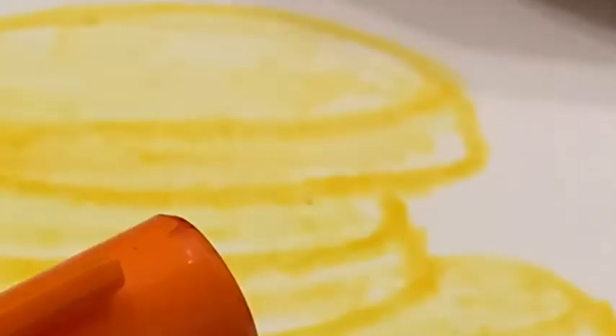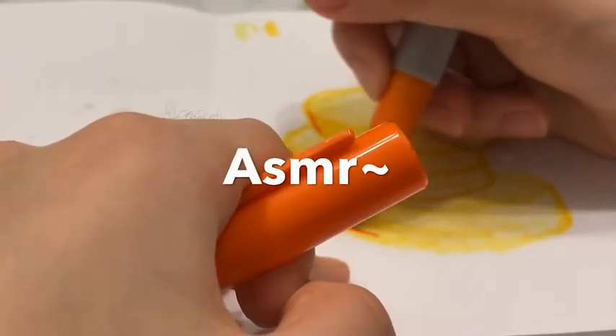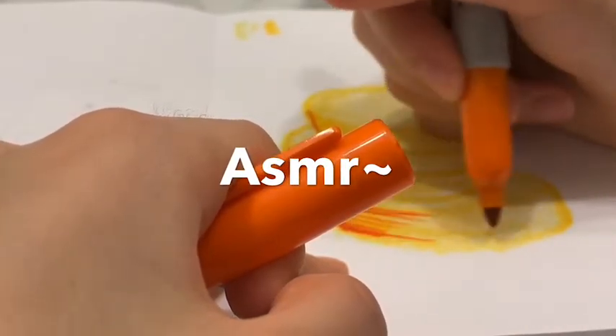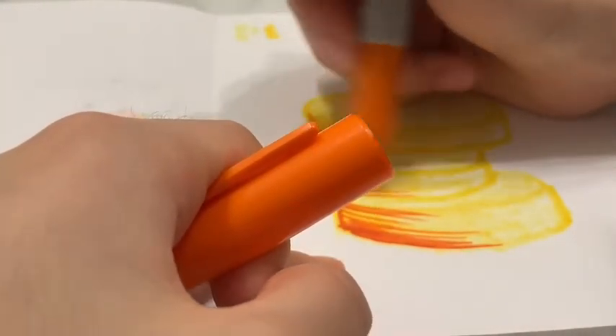Let's add some bowl. Ooh, that's dark. That's like some abstract art.